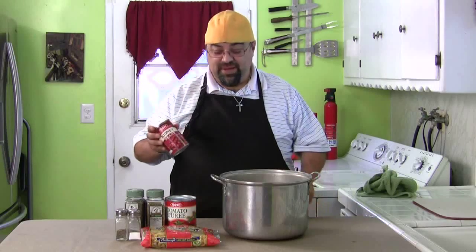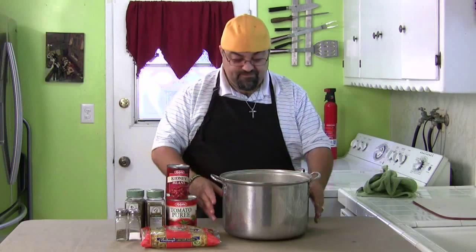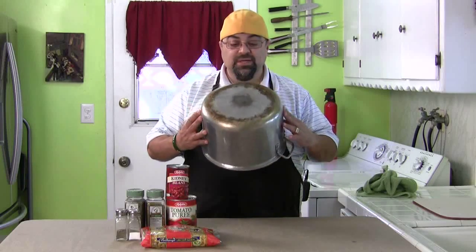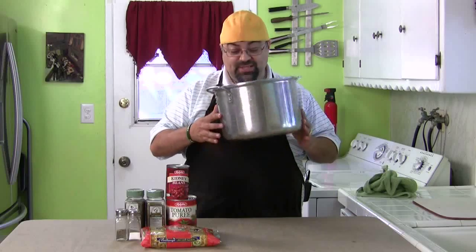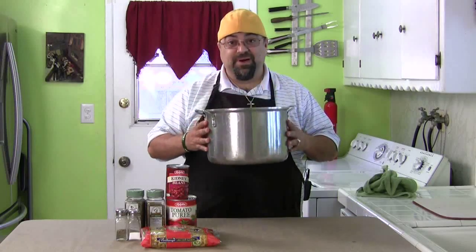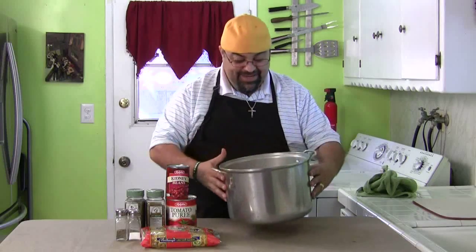All you need to get started with the very basic recipe is one can of kidney beans — the red kidney beans — one thing of tomato puree, and one pound of elbow macaroni. And see this here? This is my mom's original spaghetti pot. It's got all the dings, all the scratch marks. This is my mom's pot, and I still have the lid for it too, which is all dented. But it always tastes better when it's in mom's pot.